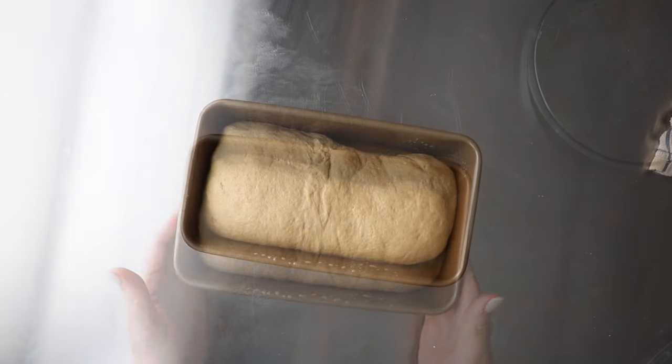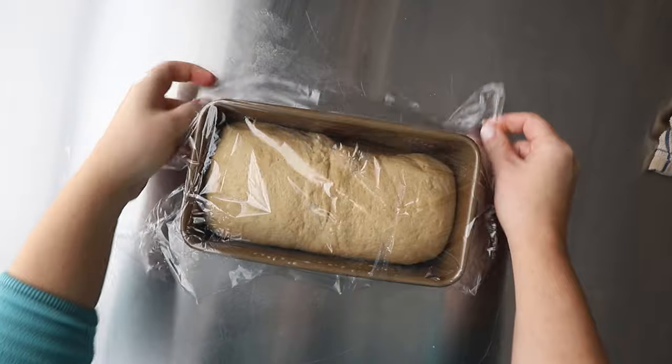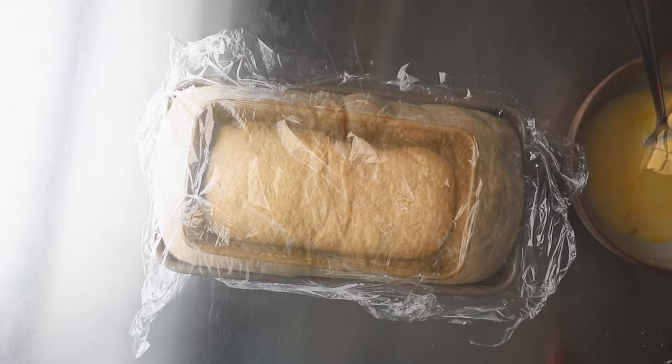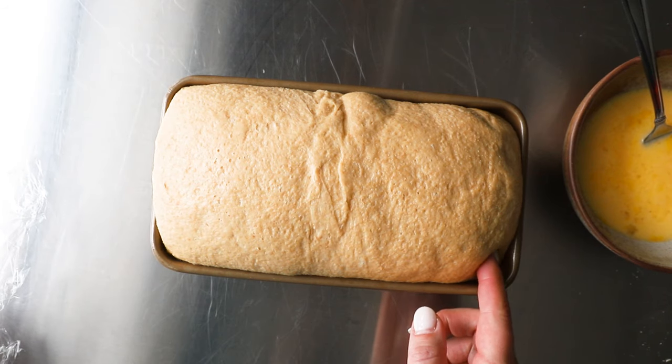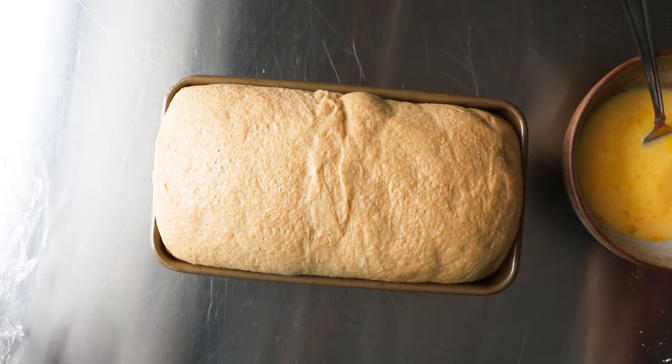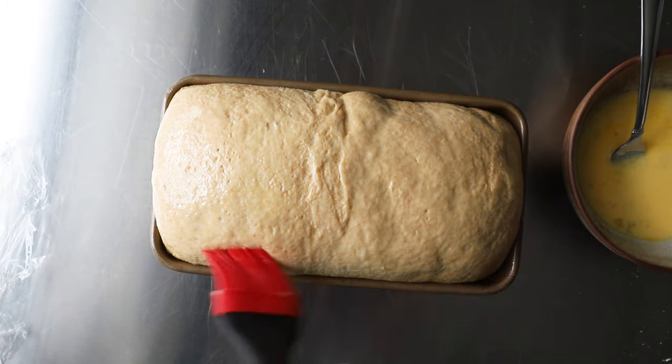Make sure that it's perfectly proofed. Cover it and let it rise. The way I check whether or not it's overproofed — you can see it's doubled in size — I also just kind of poke the side. If you see that indentation sticks, that means it's properly proofed.